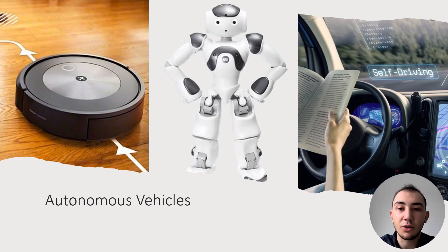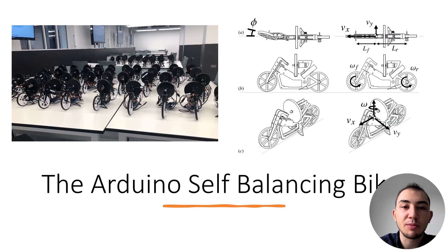My project is all about autonomous vehicles. Autonomous vehicles are a very popular area of research at the moment and we can see examples of them all around us. This project was inspired by work I did last year on the Arduino self-balancing bicycle.